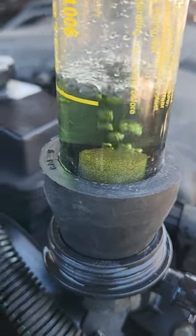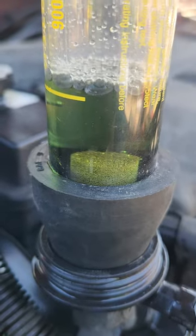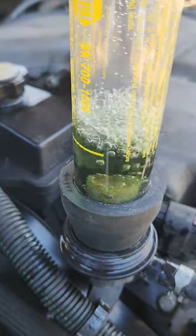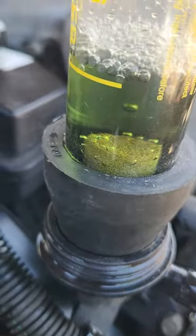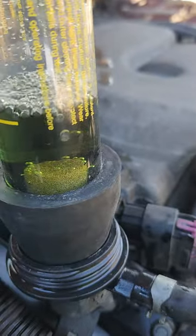And now as you can see, as the engine is running, it is slowly turning yellow. There are all those bubbles. I do have a little squishy thing I can put on here to make it bubble faster. And the more that turns yellow, the more it's indicating that this car definitely has a blown head gasket.